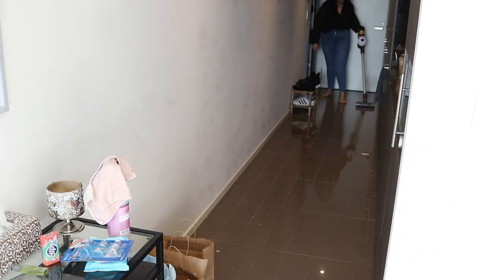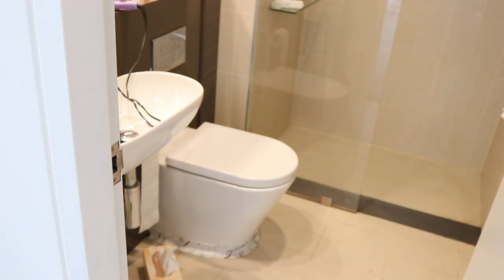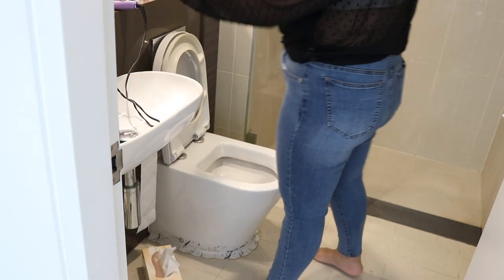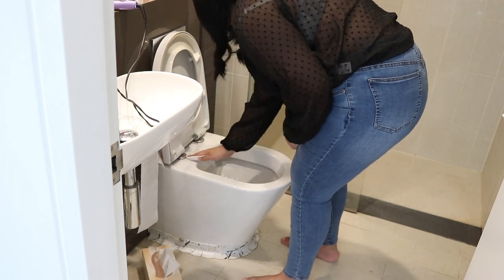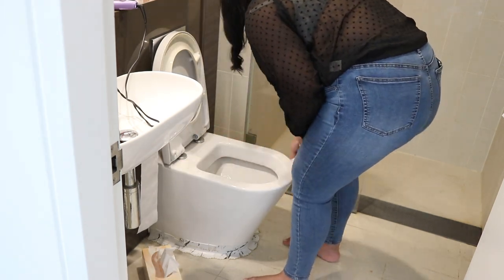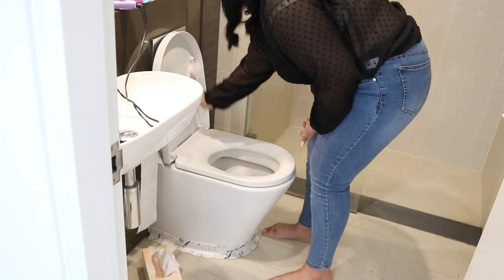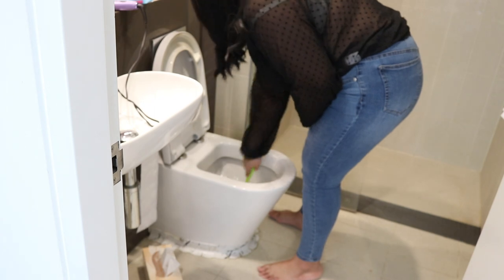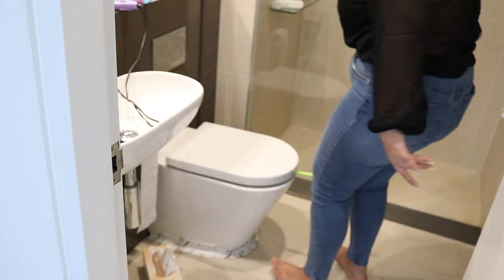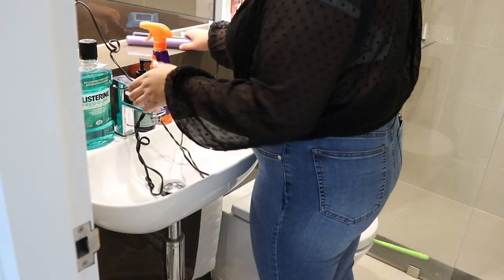I am going to vacuum the floor now and then hopefully mop it a little bit later. I had the vacuum out so I thought I might as well vacuum the bathroom, and then I realized the toilet was filthy. So I went ahead and cleaned the toilet — inside, outside. For the toilet I don't really like to use microfiber cloths; I just use disposable wipes. It's one of the only areas in my home that I use disposable wipes, obviously for sanitary reasons.